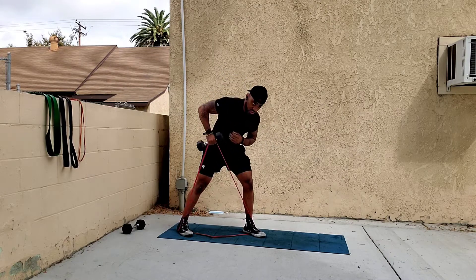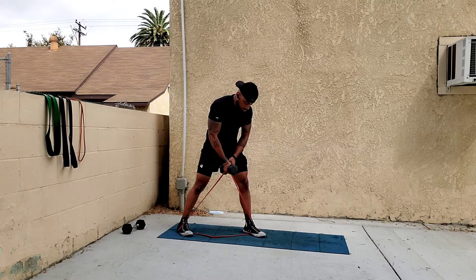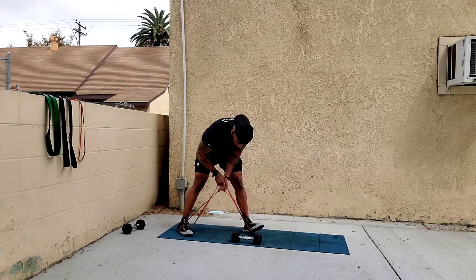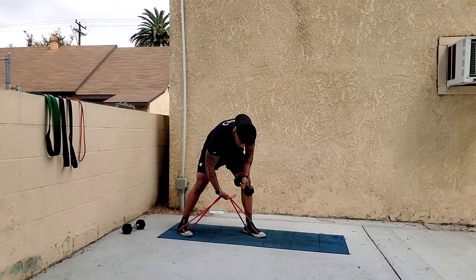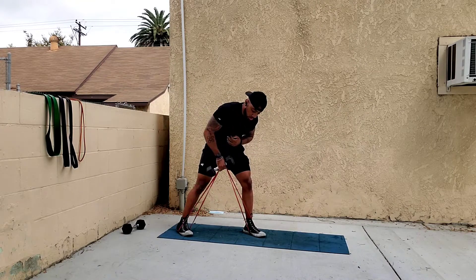Place your hand underneath the band with the dumbbell on top and perform the same row. For the final version, grab both sides of the band so you have a double loop in your hand, place the dumbbell here, and now you can do a reverse row with even more resistance.